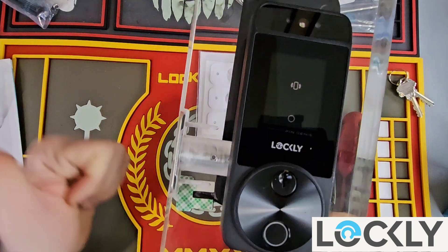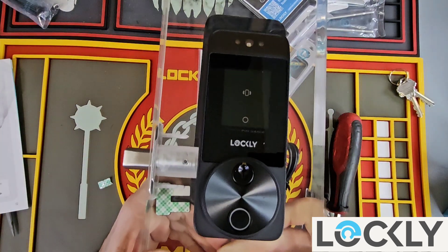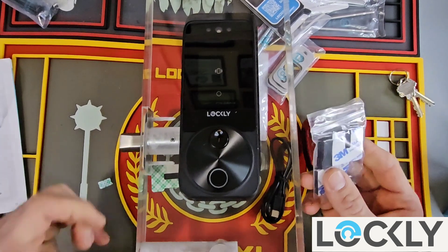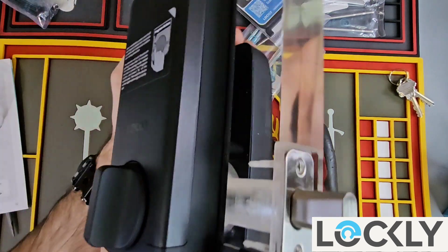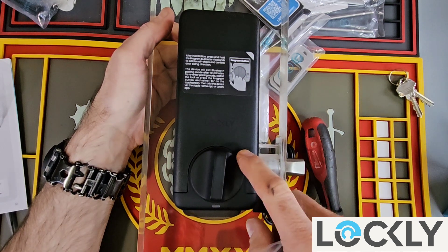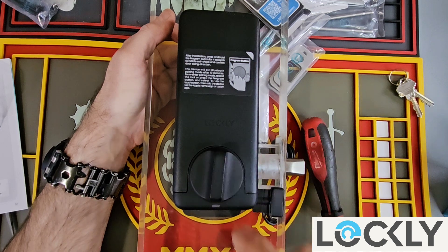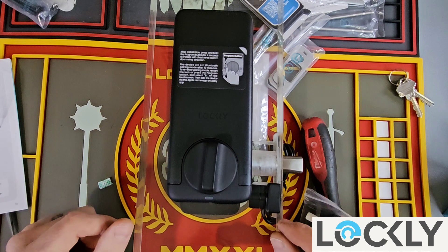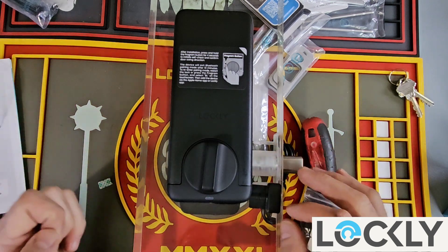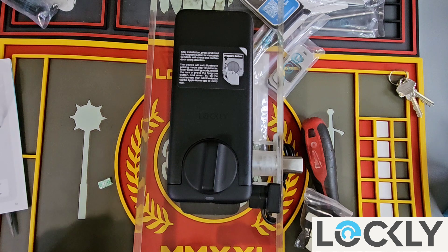We have now successfully installed the Lockley Visage. One of the most advanced locks on the planet, installed right here. Obviously if we were installing this on a door — which we're going to do as well — we would have the other side of the door position indicator and set it on the inside. Then we can find the lock, scan the QR codes, pair it to our phone, set up codes, set up facial recognition, and everything else. This is the most advanced smart lock I have ever seen on the market to date — I highly recommend it.